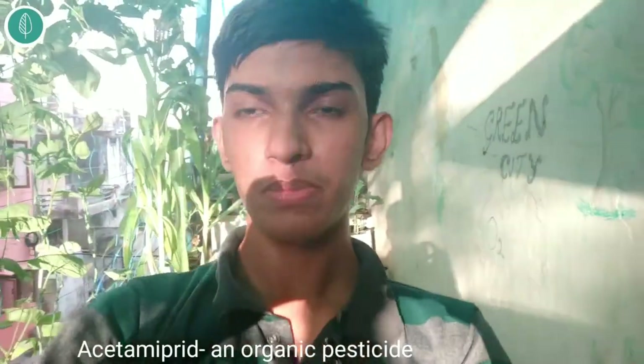Two more things I would suggest if you don't want to prune your plant and do more technical work: you can use acetamiprid, an organic pesticide. The usage instructions will be mentioned on the product packet, so check and use it. It might be a little costly but it works amazingly. Each brand might have a different concentration of that pesticide.